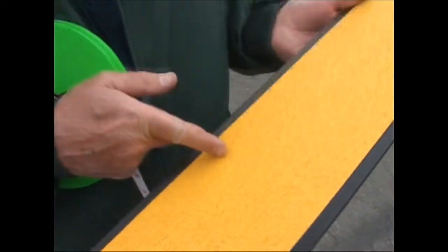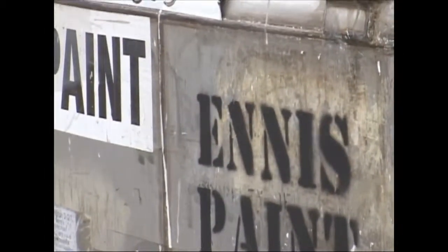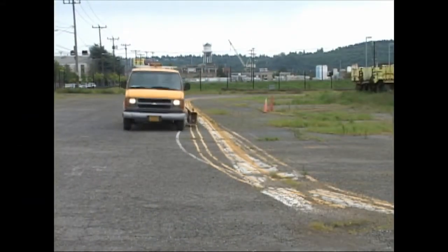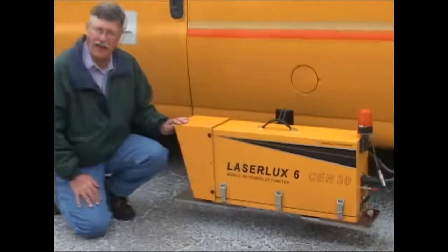We paint yellow lines every two years and white lines every year. It's a special paint — it contains these little reflective beads that sparkle at night. Because budgets are tight, we're trying something new, something we borrowed from Oregon.